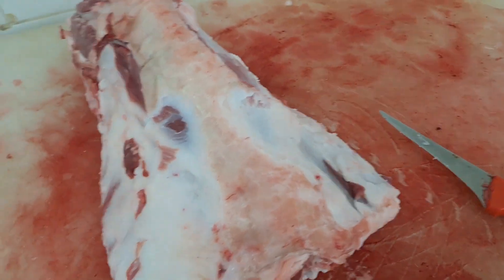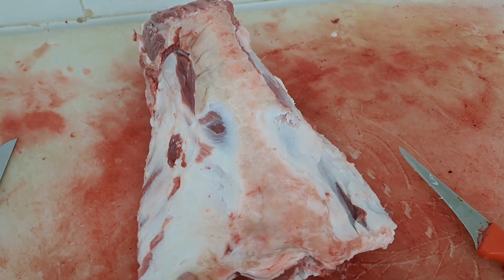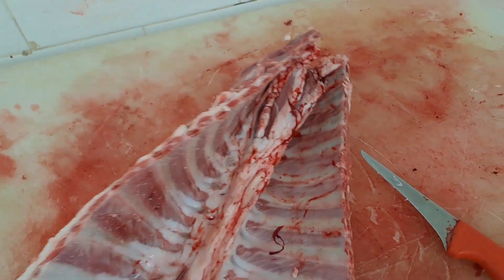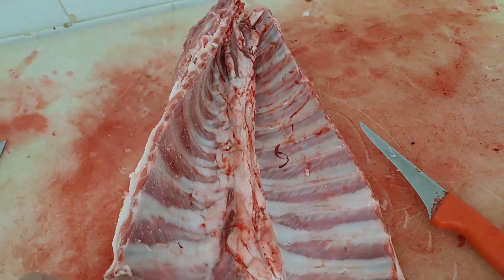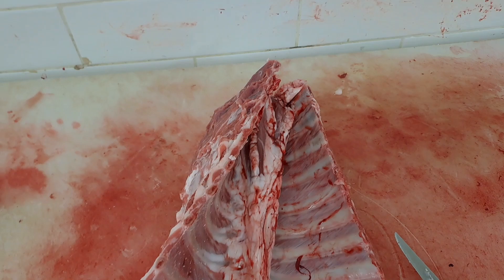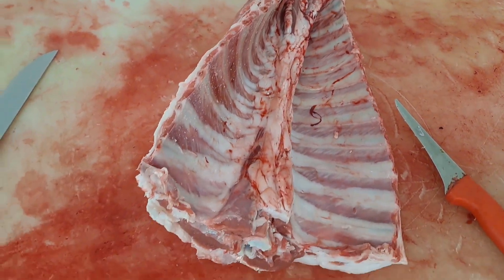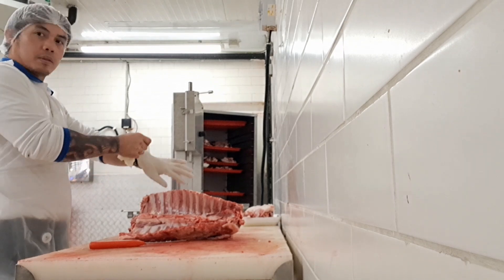Hello guys, how are you? So this is today's video on how to cut Arabic lamb ribs. I will show you how to cut this part, these ribs. This is a very, very special cut of lamb.